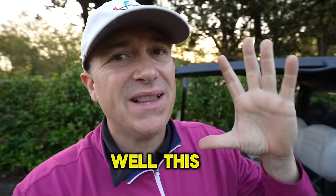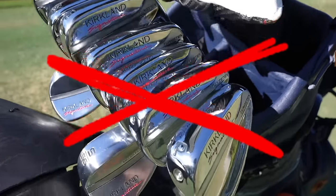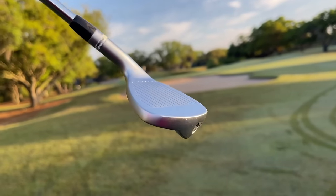Did you miss the Costco irons? Well, this could be your second chance, because I don't think we're ever going to see the Kirkland Signature Costco irons ever again, especially with the lawsuit happening with TaylorMade. However, you can get a club that's probably the closest you'll ever come to those clubs, and you can get them just a little bit cheaper. But are they any good? That's what we're going to test today.